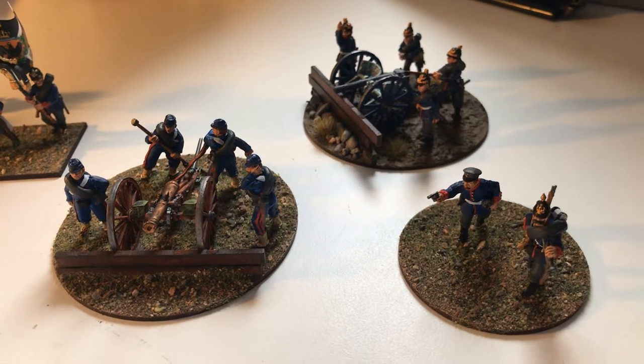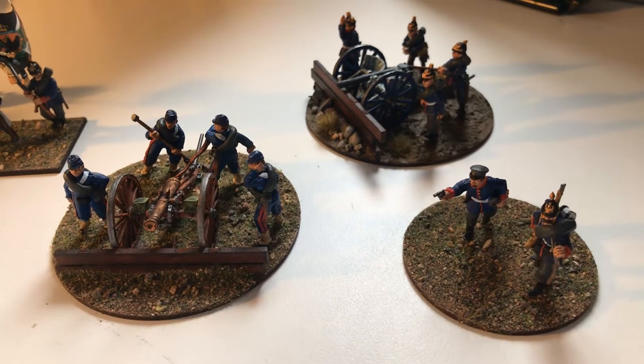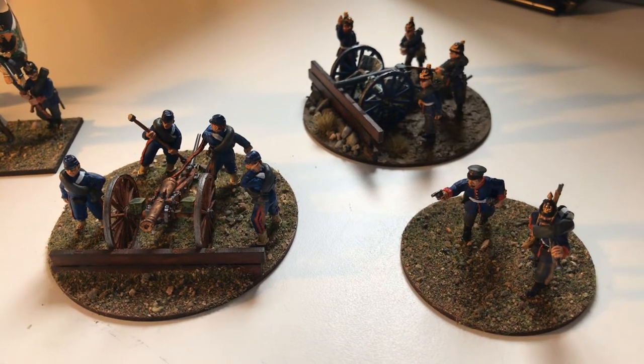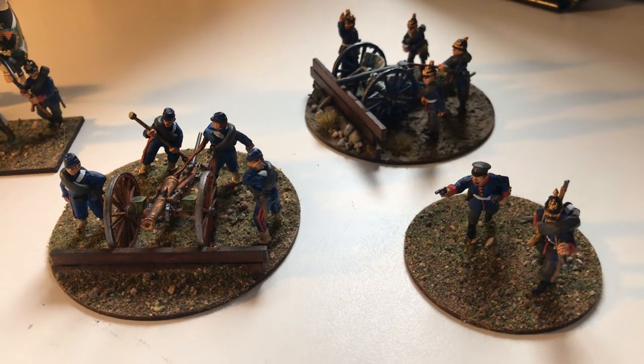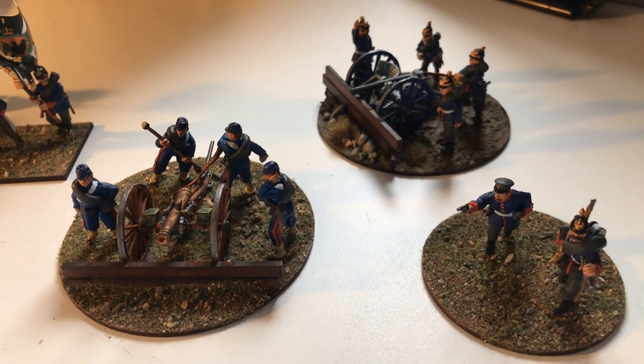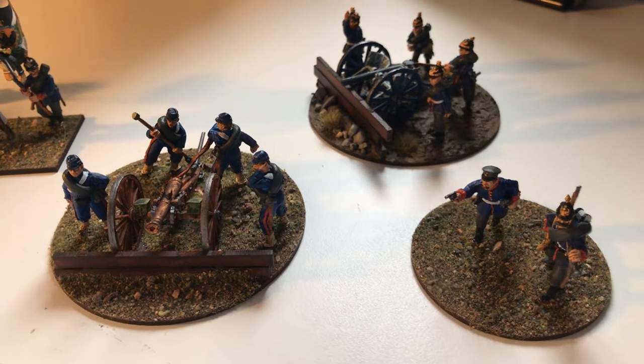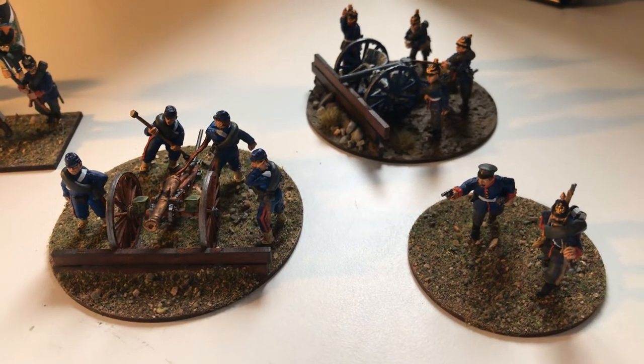Hi there, Matt back again. A couple of videos back I showed you the new cannons from Perry, the French and the Prussian cannons and also the command minis in metal as well. I went through an unboxing of all five of those.